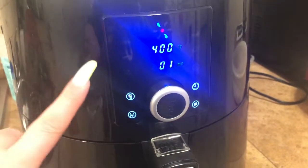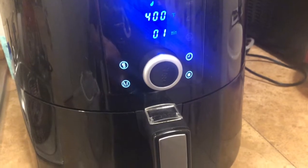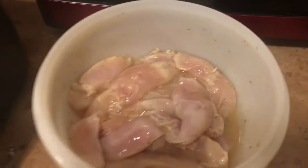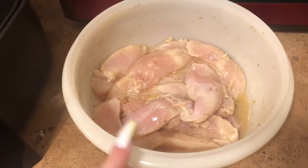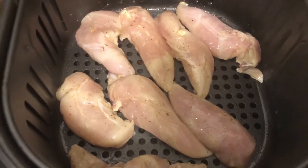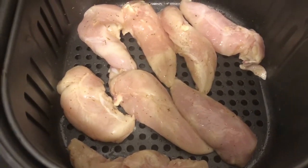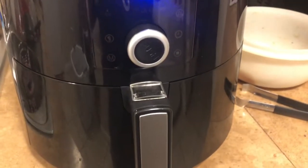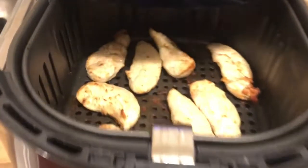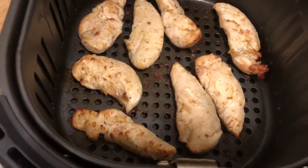My air fryer is almost preheated — I'm going to cook them at 400 degrees. I'll put them in there in just a minute and we'll see how long I cook them for. I preheated my air fryer and I'm going to put my chicken tenders in. I'm putting them in at 400 degrees for six minutes, then I'll turn them and do another six minutes. I ended up doing six minutes at 400, flipped them, and did eight minutes. They look good — they're browned, so they're done.